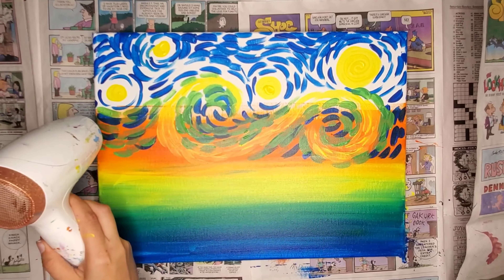Van Gogh was known in his paintings for doing multiple layers. His paintings happened over days and weeks. He didn't just sit and paint it all in one session. He did lots of layers, and so that's what I'm doing here — just adding lots and lots of layers.